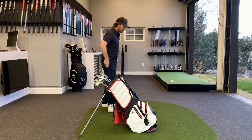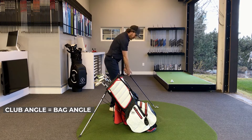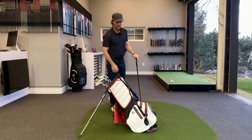Once you put your bag down, just go ahead and take your setup and notice how the angle of your golf club is pretty much the same angle as your golf bag. We're going to use this bag as a guide for making sure that the shape of our swing — back and down and through — is in the ballpark that we want to be relative to our swinging goals.